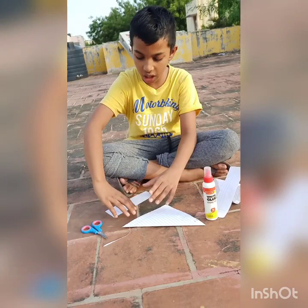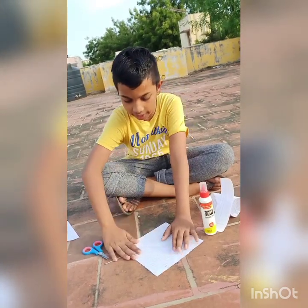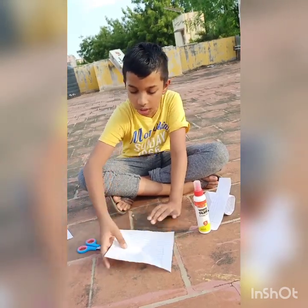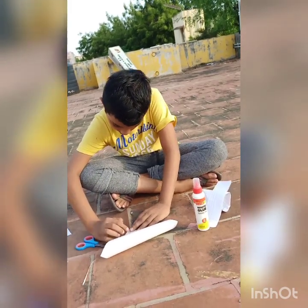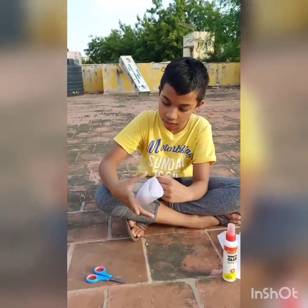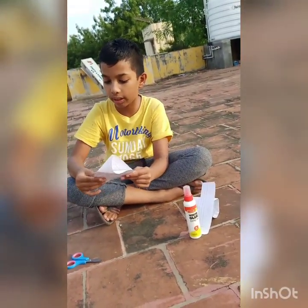Now keep this paper in the corner and take this up like this and fold it. First we fold like that, then this corner — now we have to fold like this. It's comfortable for me to keep it like this, so I'm keeping it like this. If you want to do better, keep it on a table.